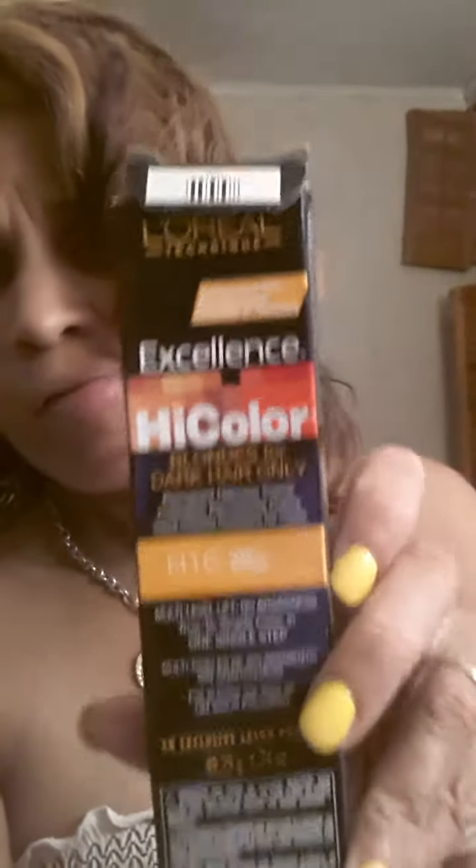So I took it a few steps. And I also used two boxes of this — I had the natural and the honey brown, or honey blonde. And this is the High Color. If you can see it, it's supposed to be for dark colored hair, and it'll bring it up two or three levels.